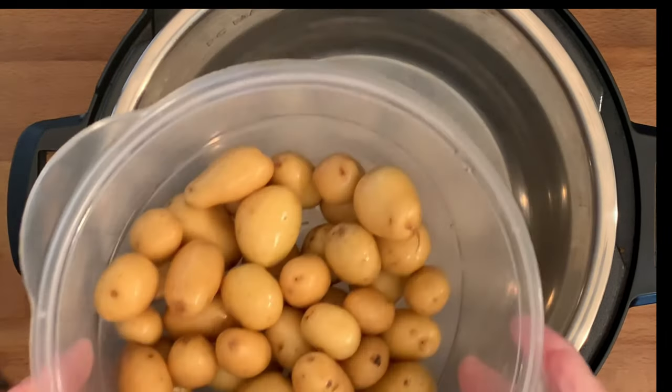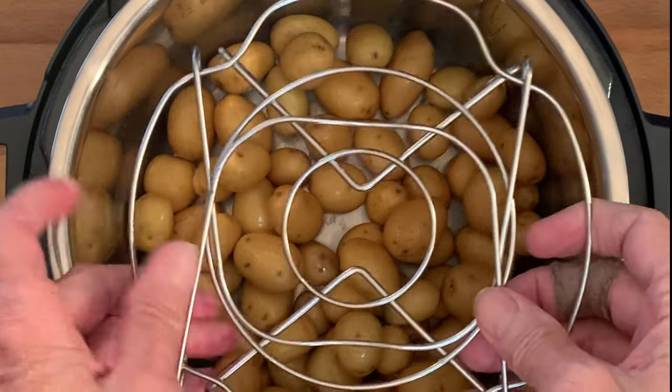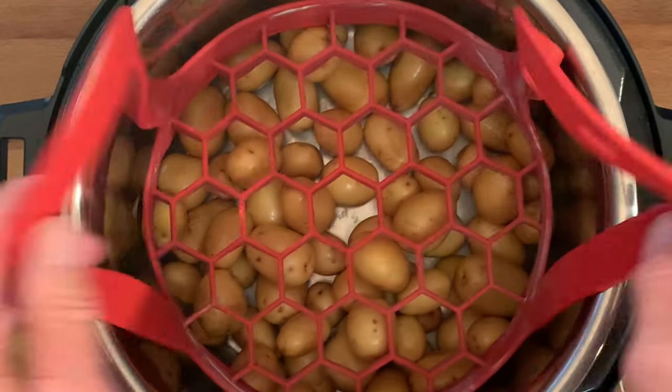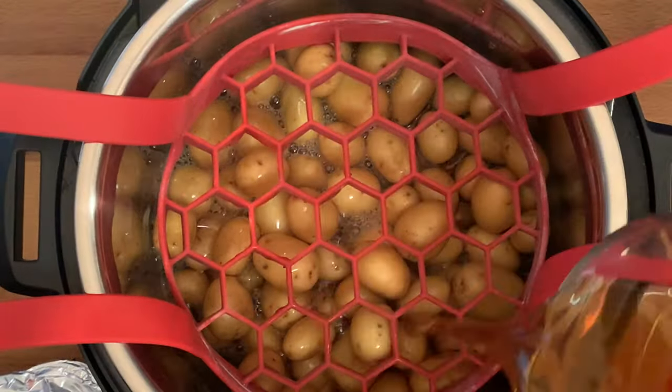Add your baby white taters to the Instant Pot. Now the Instant Pot comes with this trivet here — if you use this, leave the handles down. I like this one I got off Amazon; it's got long handles, makes it easier to pull that food out when it's done cooking. Add your beef or chicken stock.